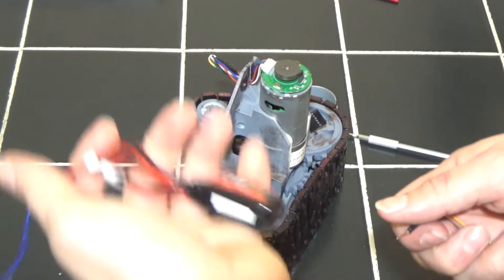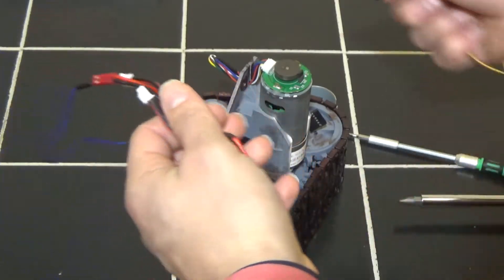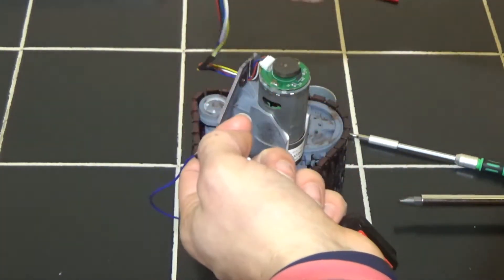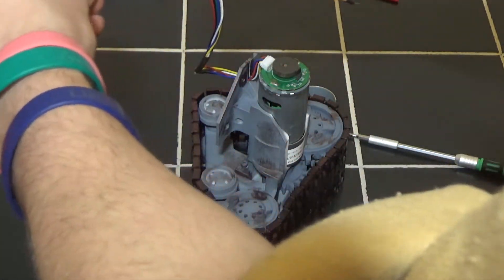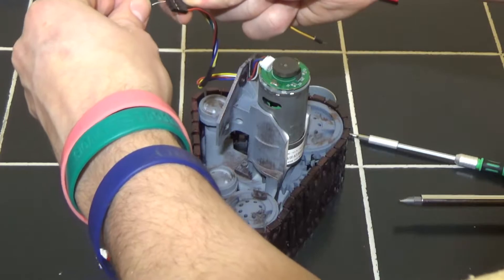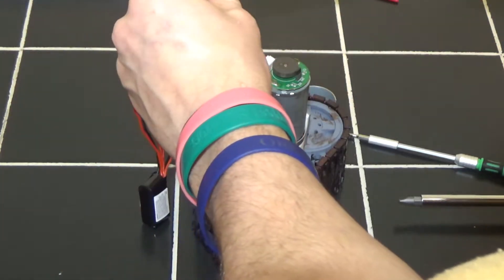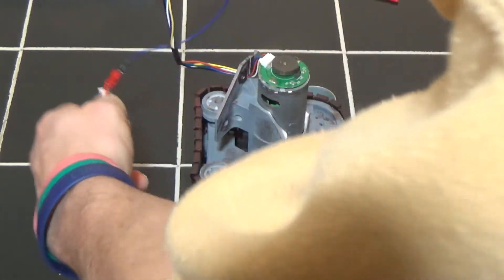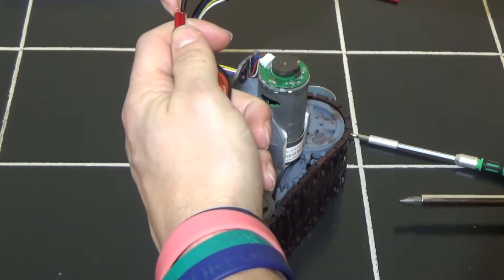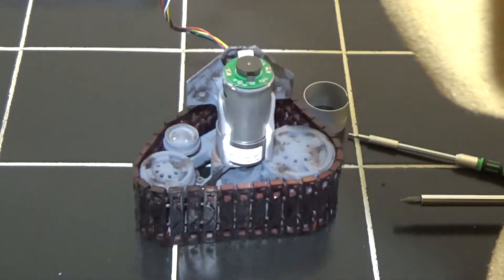We're going to go ahead and test it now. We have a little 2S battery here — about 7.4 volts — and we're going to plug that directly into the black and red pins, which are the power pins for the motor. It doesn't really matter if you plug black to black or black to red in this case, because the motor is going to go one way or the other. Hopefully it will spin on the table. Yep — it does indeed work. Cool.